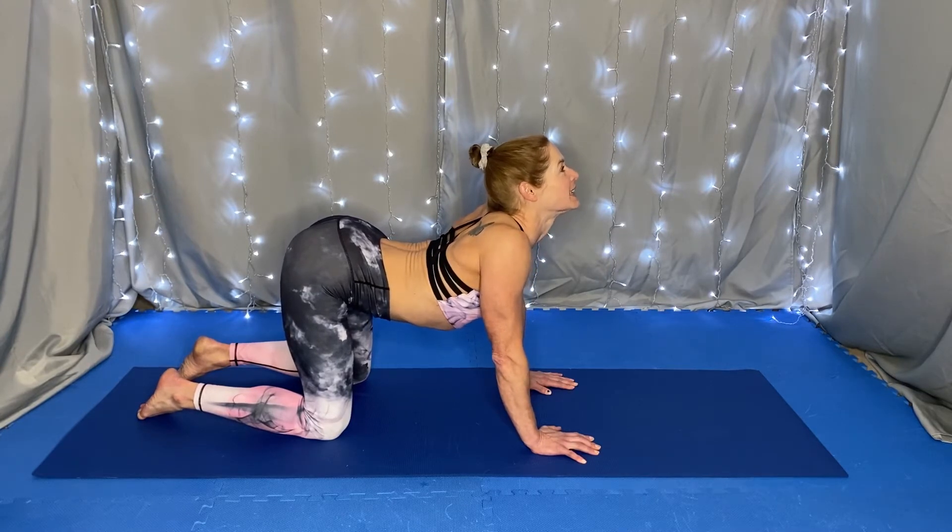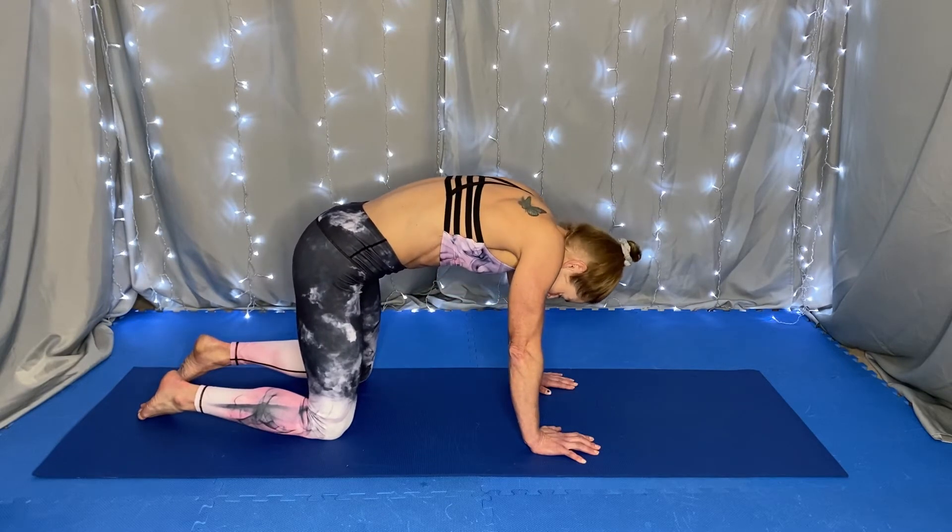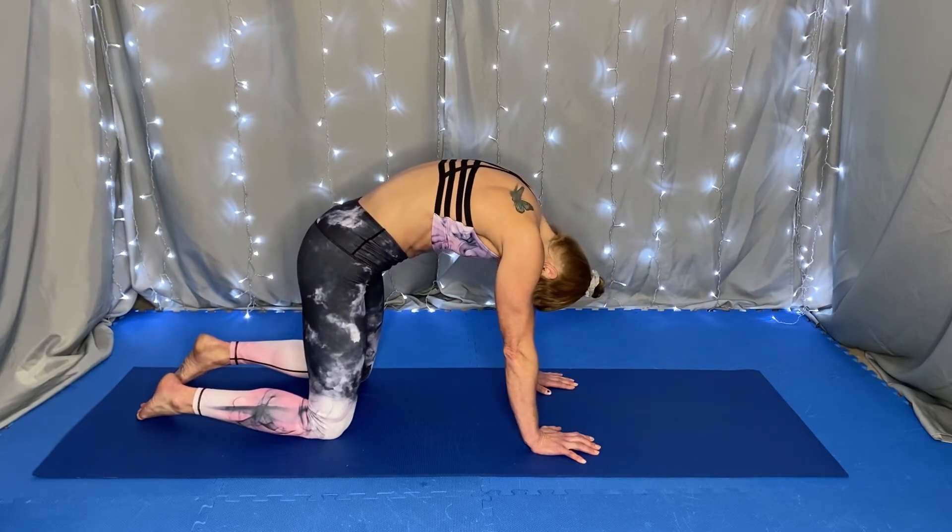And as we exhale, the tailbone tucks, the belly button lifts toward the spine, and our chin comes to our chest for cat.